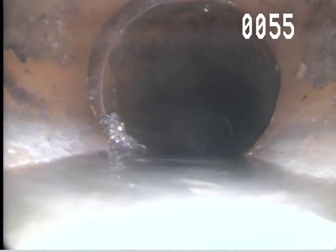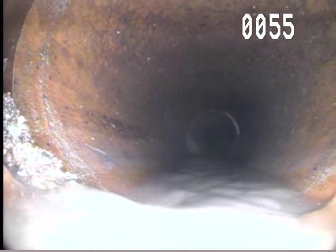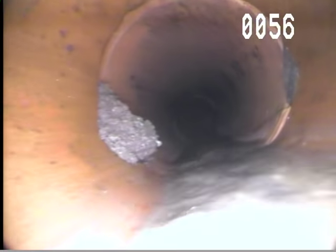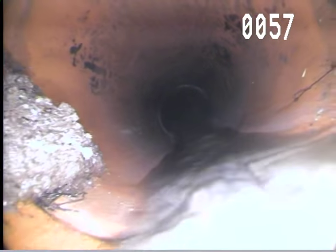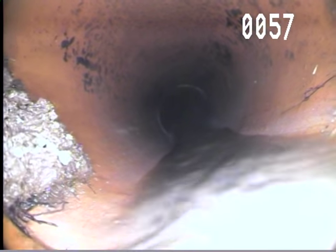You can see how that's offset the joint there, probably due to root growth. And more root growth right there.